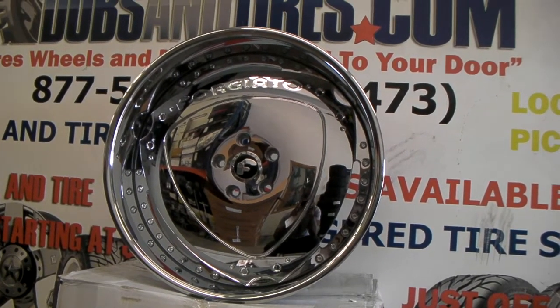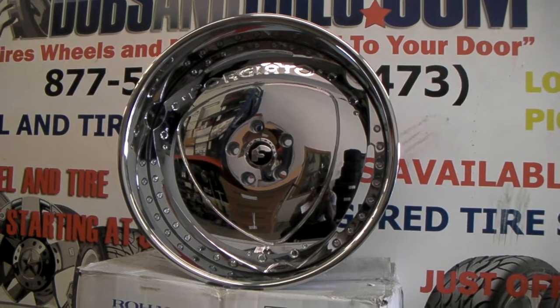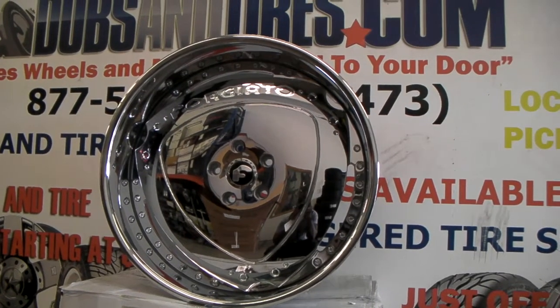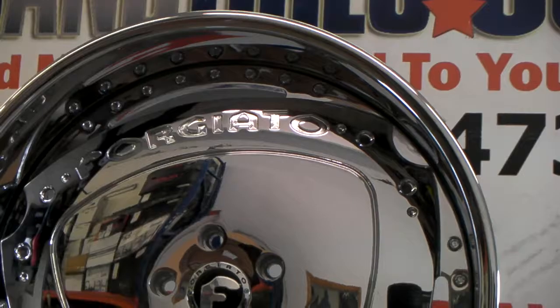It's your boy KB from Dubs and Tires TV at DubsAndTires.com, Tires Wilson Motorcycle to the door. Right here we are looking at a 22 inch Forgiato Moschili. This is a full face rim, has the Forgiato letters in it.